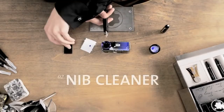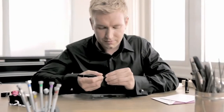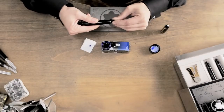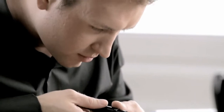Excess ink is removed more efficiently with the Montblanc nib cleaner. It is opened by squeezing the outer edges and it encloses the nib right up to the stop. Clean the nib by gently pressing the upper and undersides. By carefully turning it, excess ink will be removed from the front part and thread.